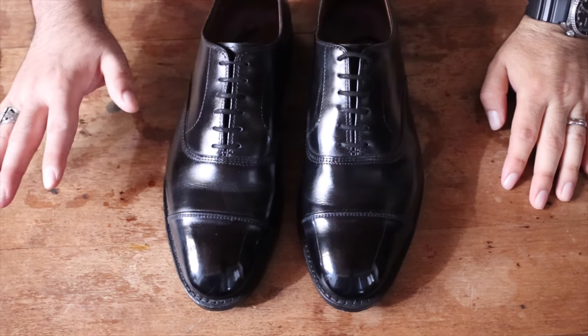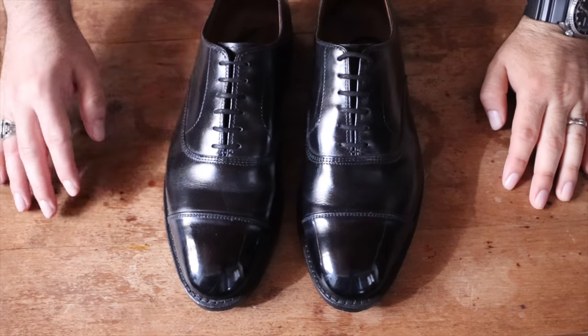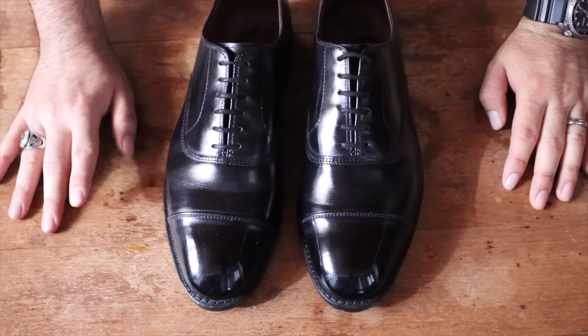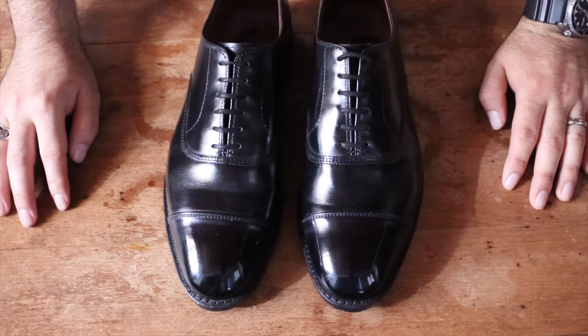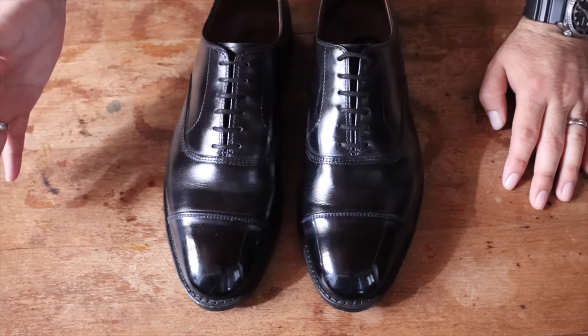I know these shoes look really shiny already. I wore these to a funeral a couple of weeks ago and I haven't worn them since. I don't wear my black shoes very often, so I know they look pretty shiny, but I'm going to shine them again because I have to wear them again soon. I'm going to teach you a little secret I have about making sure your mirror shines look really, really shiny, and I think that's especially important on black shoes since you wear them to the most formal events like weddings, funerals, job interviews.